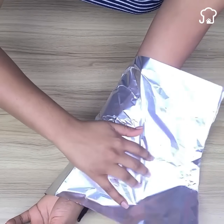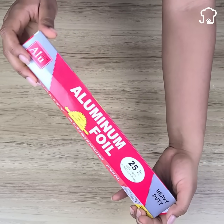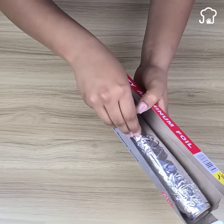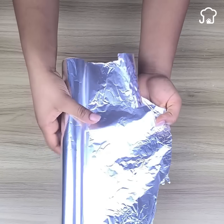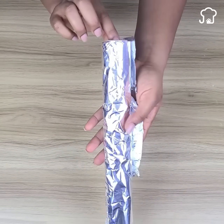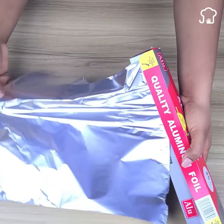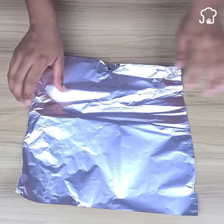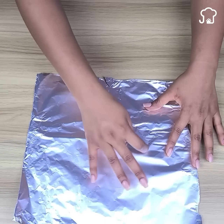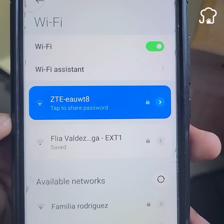Place an aluminum foil sheet on your arms and watch what happens — both men and women of all ages are surprised by the results. The common aluminum foil we use in the kitchen can also be used for many other things, including wrapping it around our arms or any other part of our body. But before explaining that, here are some other uses you may not have known about.